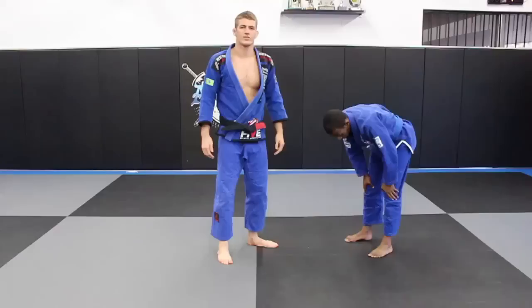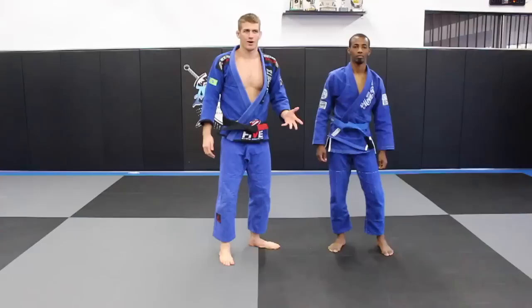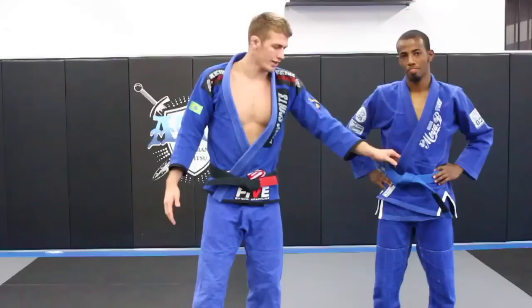Alright guys, I'm going to show you something from the lapel guard called the Orbit Sweep. Today we're going to be talking about the lapel guard, also known as the Galaxy Guard. Actually, they're not one and the same — lapel guard and galaxy guard are a little different. So we're going to talk about the lapel guard today, which involves a lot of tying your own foot up in the gi.